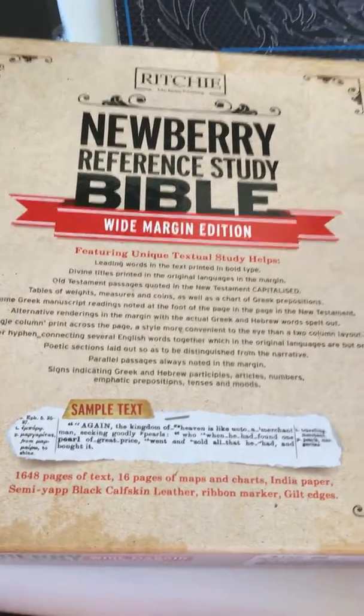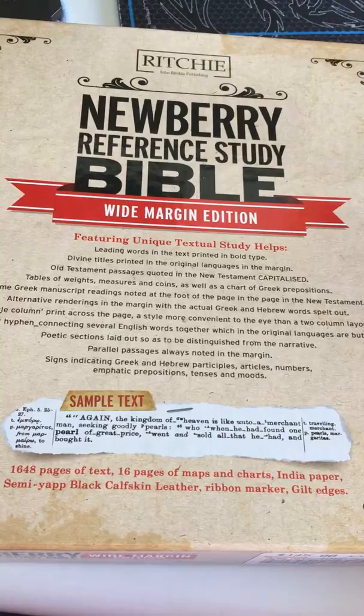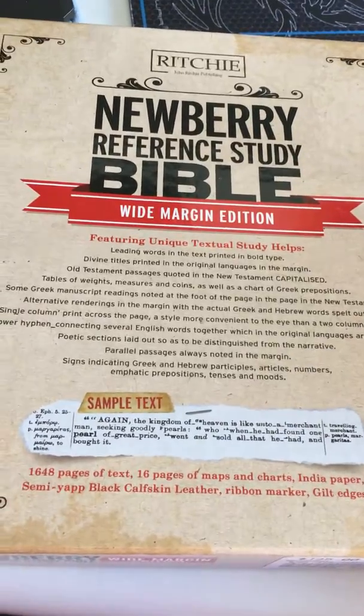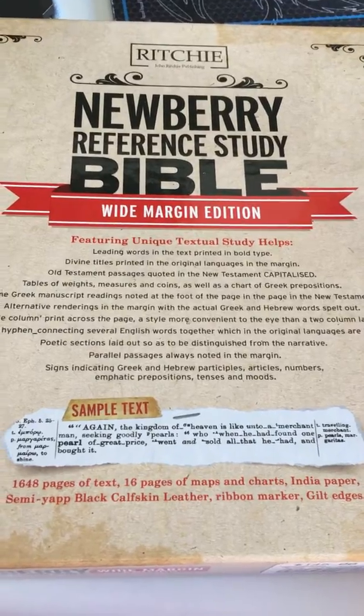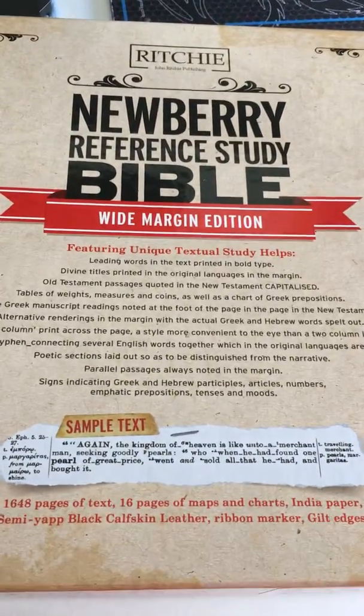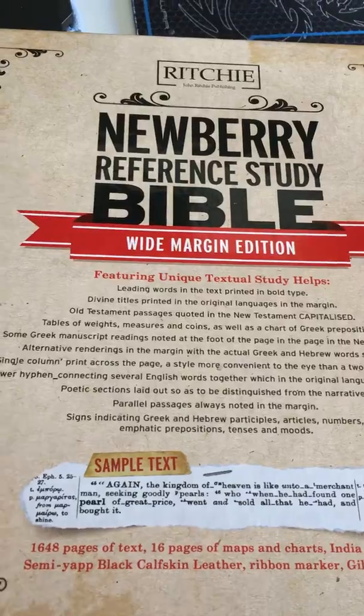This is my review on the Newbury Reference Study Bible. This is just my first impression of this Bible and the way it's built — not the content of the Bible, just the way that this Bible is built.